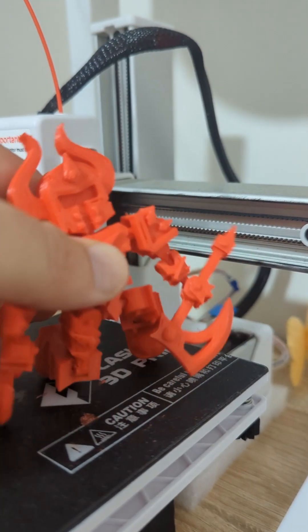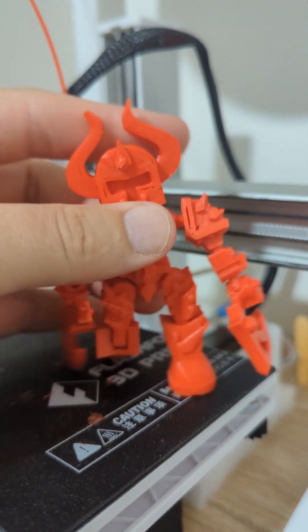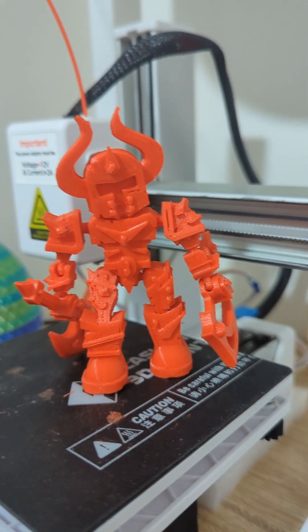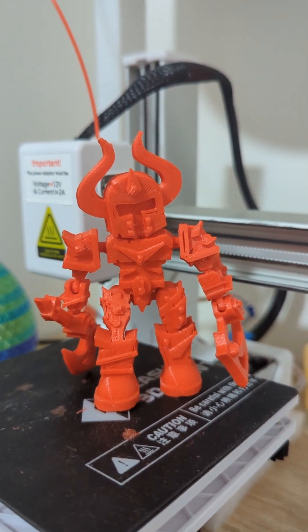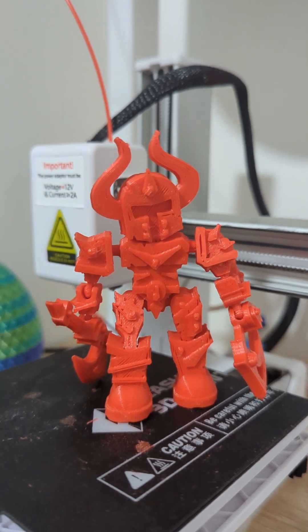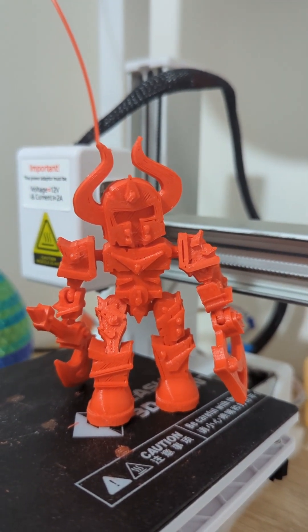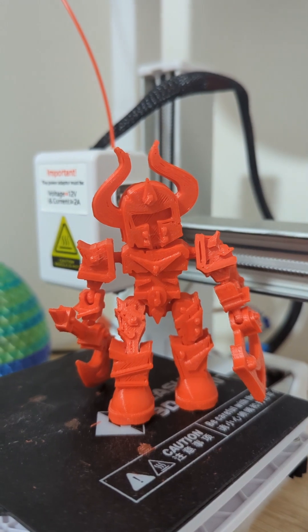You can see the legs kneel down — everything twists, everything turns, it's pretty awesome. I printed one on my P1S as well, my Bambu Lab, and the quality is better obviously, but very similar. Enjoy the time-lapses and we'll see you next time, thanks, bye!